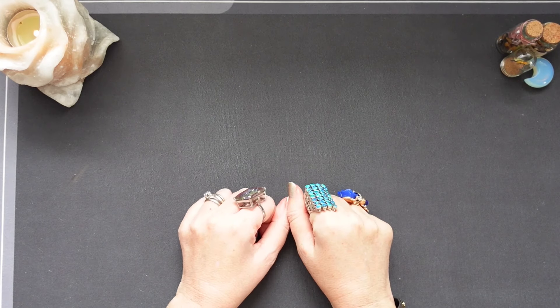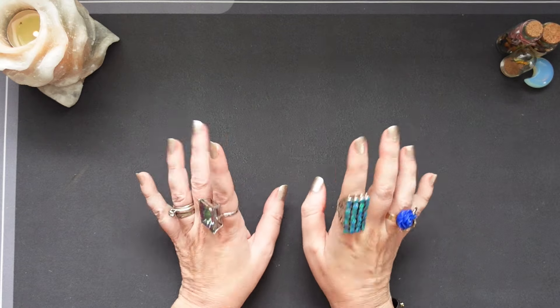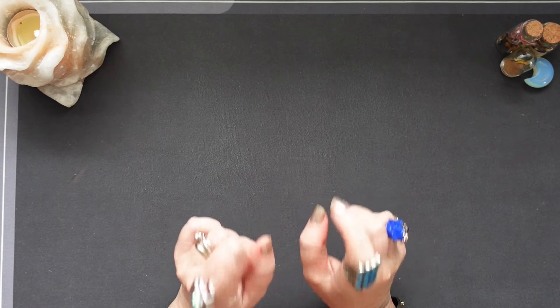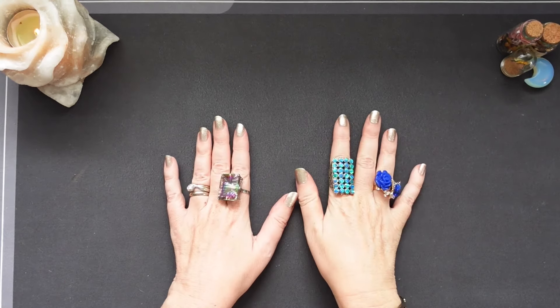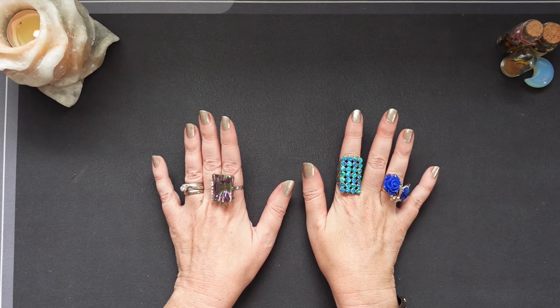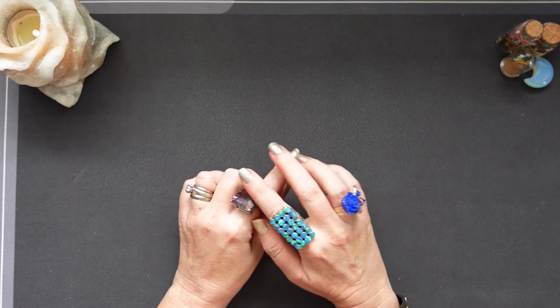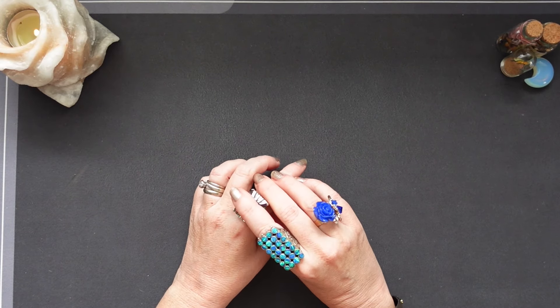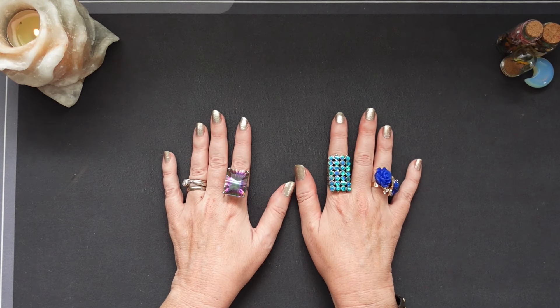Hello everyone, it's Yuga from Fidlight Tarot. Welcome to my channel. Today we're going to do a fun video titled 'Show Me Your Minis.' I started this challenge a few months ago with Sarah from In 80s Blues Tarot.